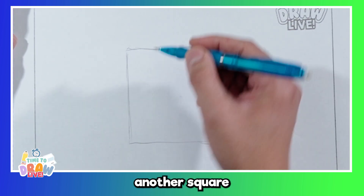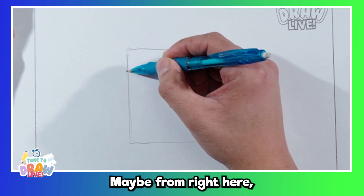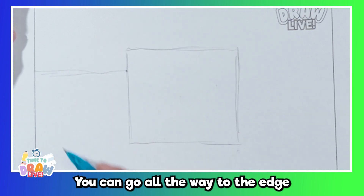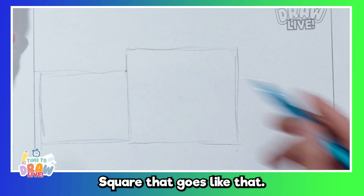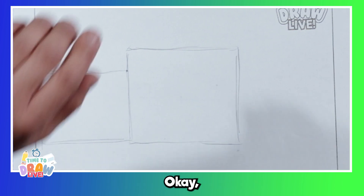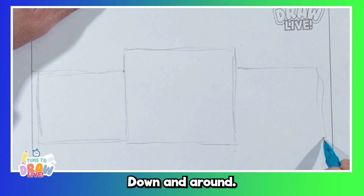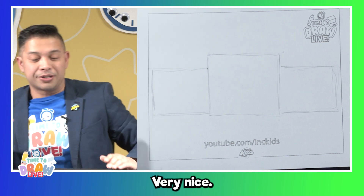I'm going to draw another square that's a little bit smaller, maybe from right here. You can go all the way to the edge if you want, but I'm going to draw a square that goes like that. Let's draw another one on the other side. Down and around. Very nice.